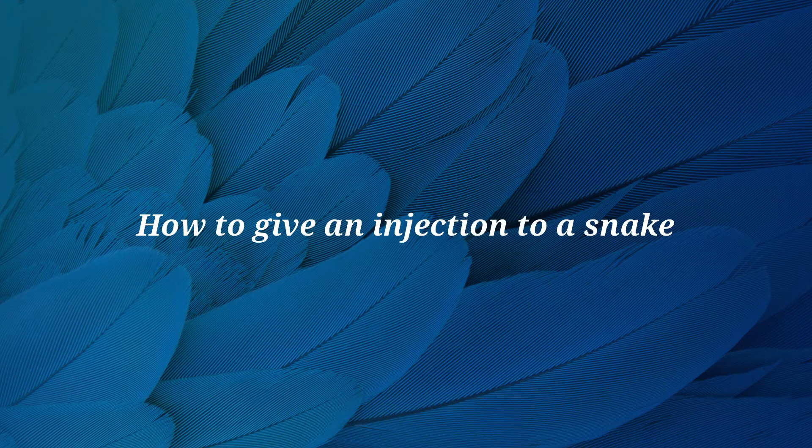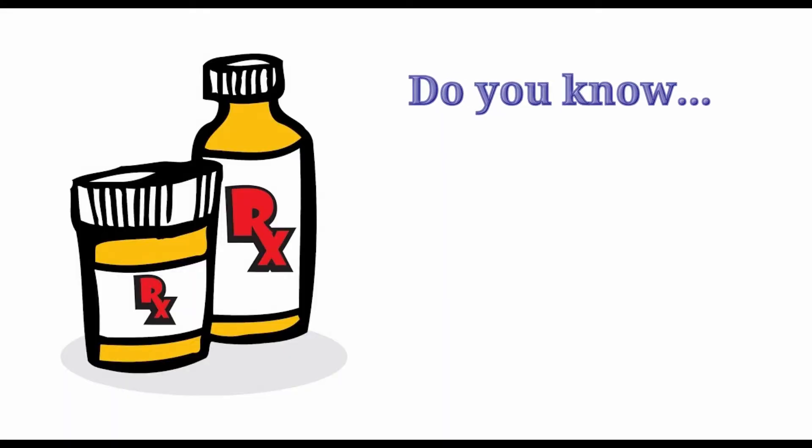In this video we will demonstrate how to safely inject your snake with medication. However, there are a few things to remember before we get started.